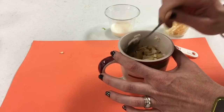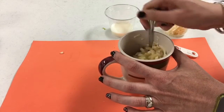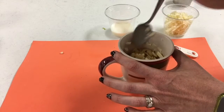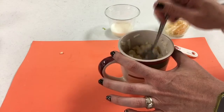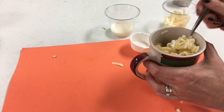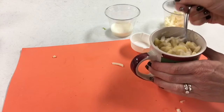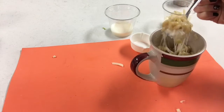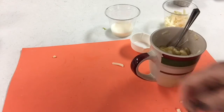As you stir, you may notice you want some more cheesy goodness. Go ahead and grab more cheese, just a pinch or a handful at a time, and place it into the mug and begin stirring. Now you should start to see some nice melty goodness in your mac and cheese mug. Once your macaroni and cheese is ready and it's all at the ooey gooey consistency that you want for your mac and cheese, it's time to try it.